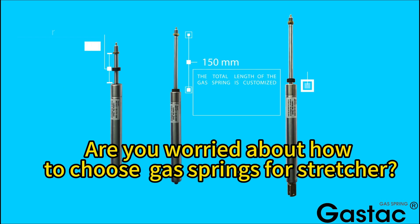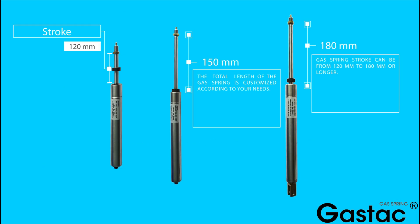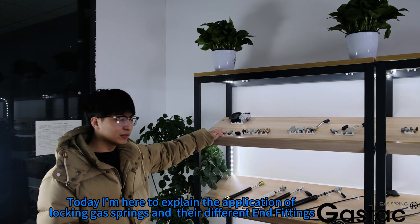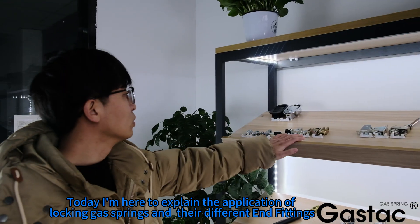Are you worried about how to choose gas springs for stretchers? Today I'm here to explain the application of locking gas springs and their different end fittings.